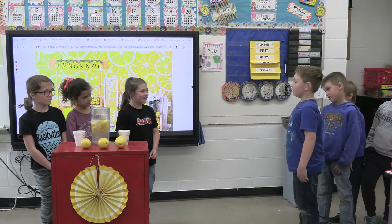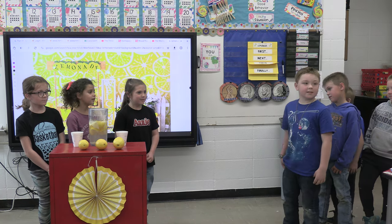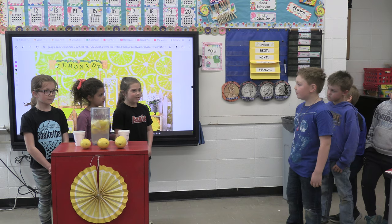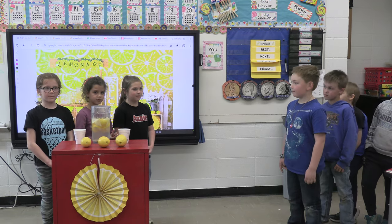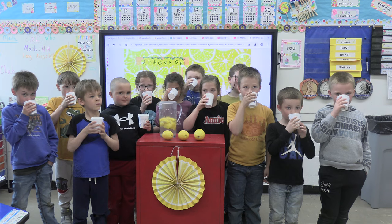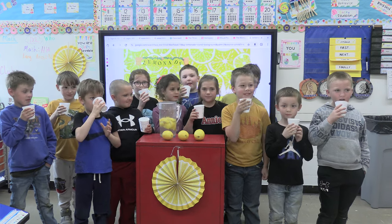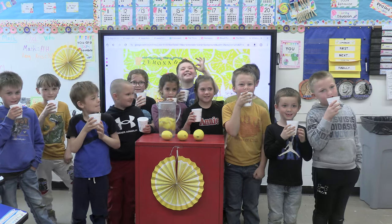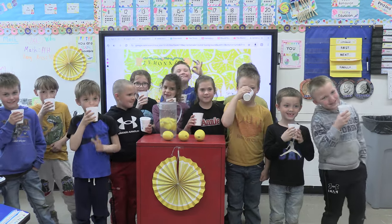I'm thirsty. We've been playing hoops. Are you selling lemonade? Yes. 50 cents a cup. This is so delicious. Oh, this is so good. This is refreshing. It's so cold. Thank you.